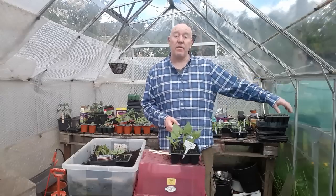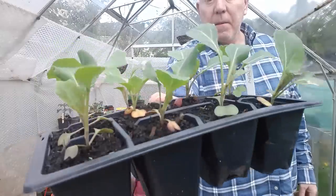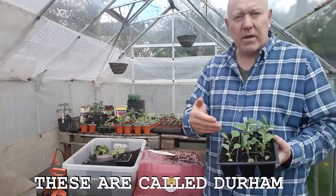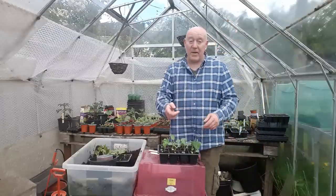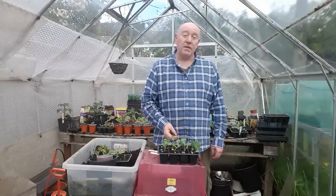Now moving on to week two. You might have been growing some cabbage — we've got quite a few seedlings, they're quite small at the moment but not bad looking plants. You could plant those out now if you wanted to, but me personally I'm going to wait a little bit longer until they're a bit bigger. They should be ready to harvest in late summer.